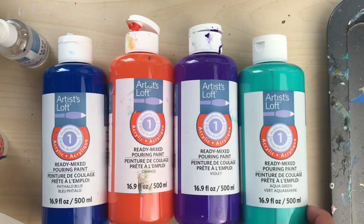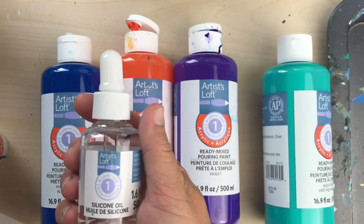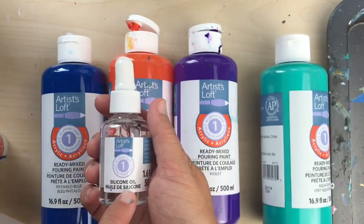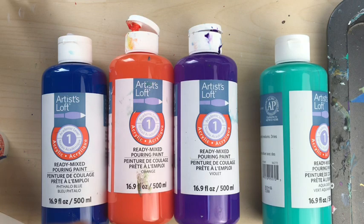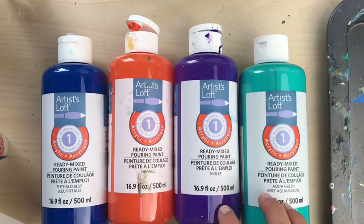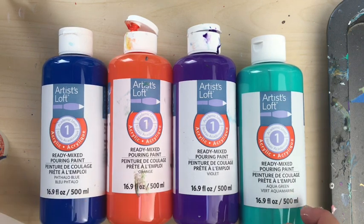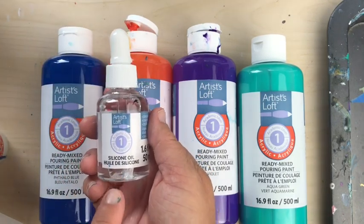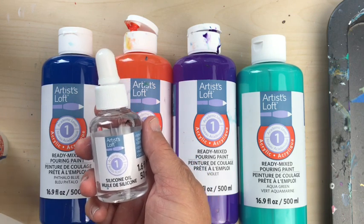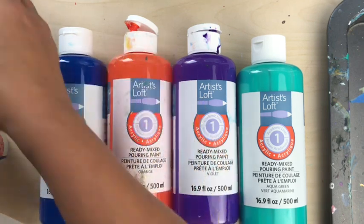I am back and this is my second video on the Artist Loft ready mix pouring paint. This time I'm going to use the paint with silicone. Artist Loft makes their own version of silicone oil to use with these paints. I tried this already because I got it a couple of days ago. I was testing my own silicone — I have dimethicone — and I got a few little things but nothing major. Then I found that they actually make their own silicone oil. I didn't see it at Michaels so I ordered it from Michaels.com, and this blows the rest away.